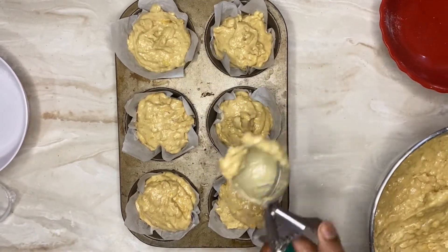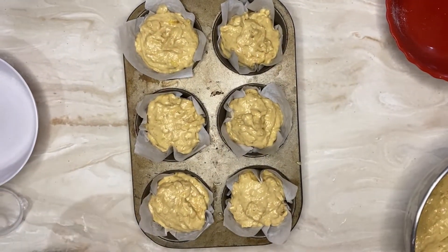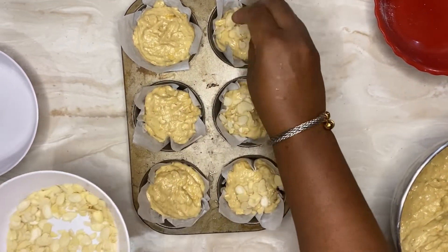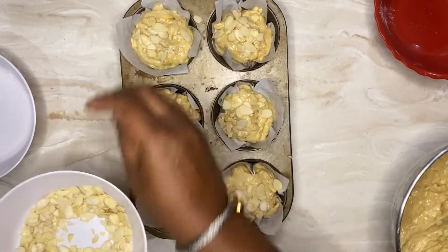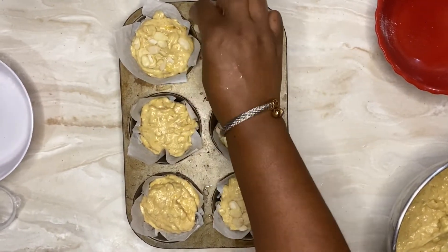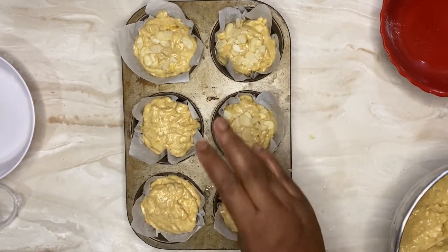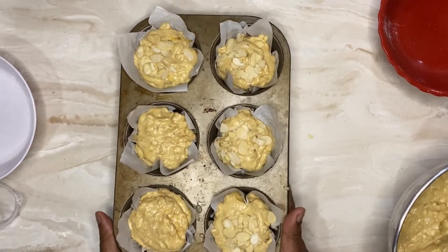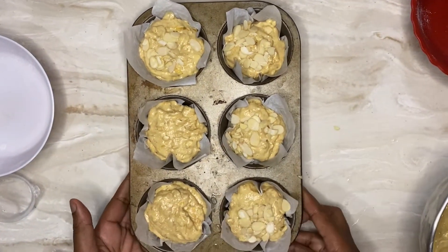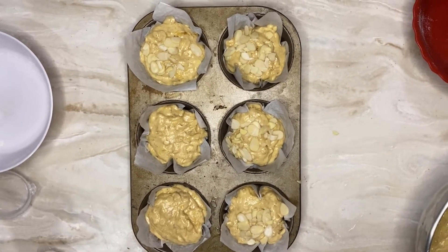You could also use this batter to make a loaf — some people call it a plantain bread. The difference is simple: put it in a muffin pan and it's a muffin; put it in a loaf pan and it's bread. I have enough batter to make a small loaf as well. I'm adding some slivered almonds on top of some of the muffins — feel free to leave out the nuts or use whatever nuts you like. These go into a 350-degree oven and bake for about 20 to 30 minutes.